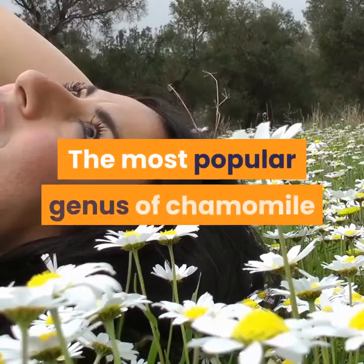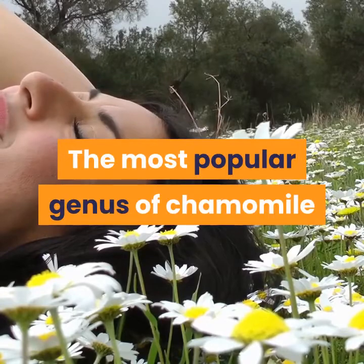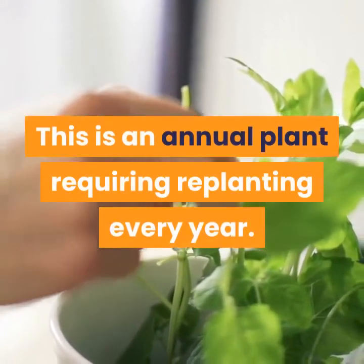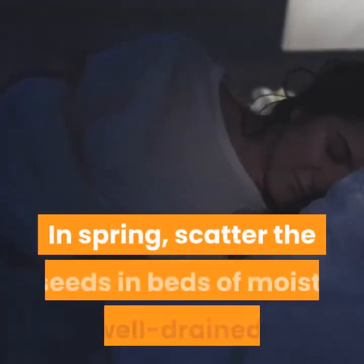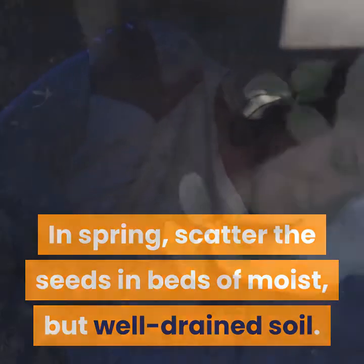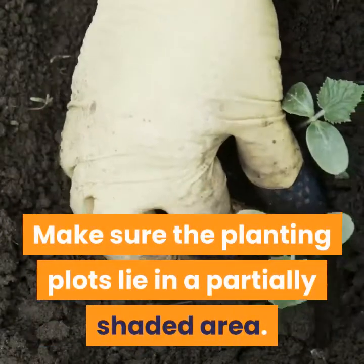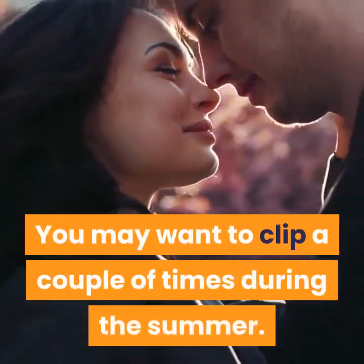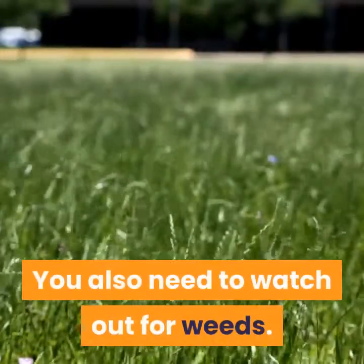The most popular genus of chamomile is German chamomile, Matricaria. This is an annual plant requiring replanting every year. In spring, scatter the seeds in beds of moist but well-drained soil. Make sure the planting plots lie in a partially shaded area. You may want to clip a couple of times during the summer. You also need to watch out for weeds.